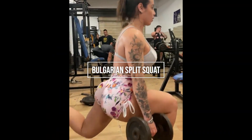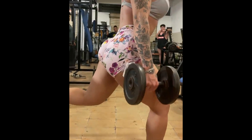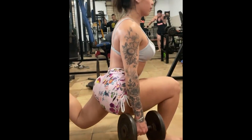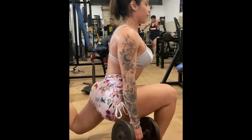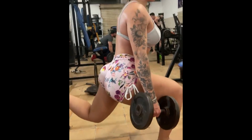The fourth exercise is the Bulgarian split squat. This exercise is a little more complex than the previous ones, since it is necessary to maintain balance on one leg during execution. This exercise is great for targeting the quadriceps, glutes, and hamstrings. The most common mistakes when performing this exercise are keeping a base too long and leaning your torso back.